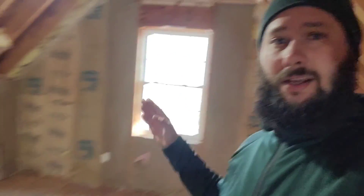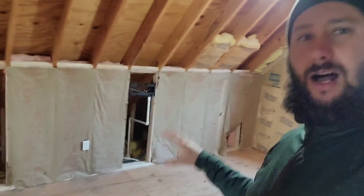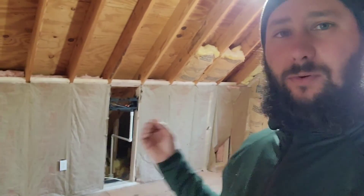Option one was to put it next to the window, and I explained my concerns about airflow — it would be better on the opposite wall because that has a shorter distance to blow the air, and of course we could mount it higher. The second option I gave them was a price for console units. Console units mount near the floor, which would give more room to blow the air and would just be better for the application — if you don't know what console units are, I'll drop a video link in the description covering cassettes, consoles, wall mounts, and ducted units.